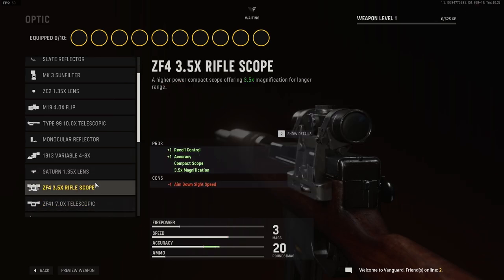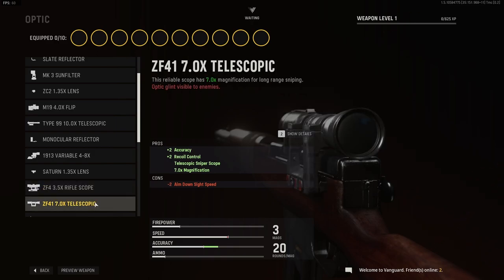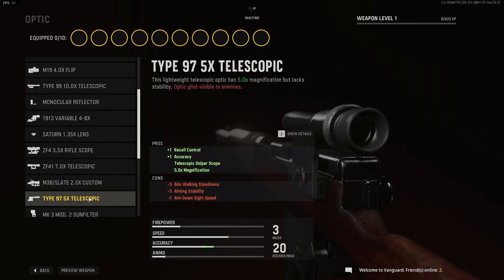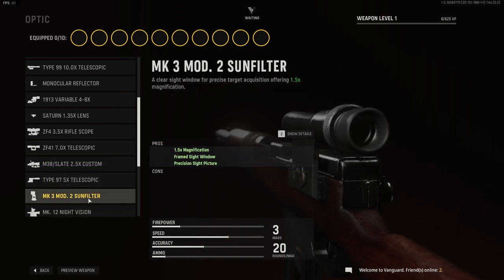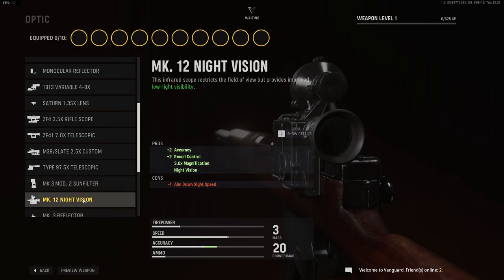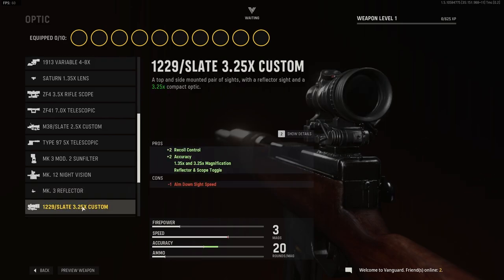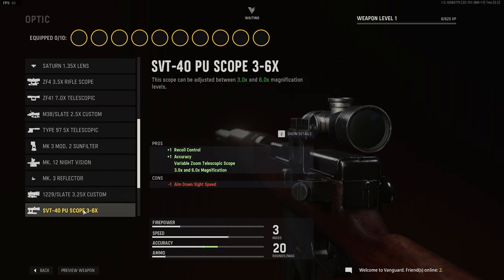The ZF4 3.5x riflescope, the ZF41 7x telescopic, the M38 Slate 2.5x flavor, the M38 Slate 2.5x time custom, the Type 97 5x time telescopic, the Mark III Mod II sun filter, and the Mark XII night vision.